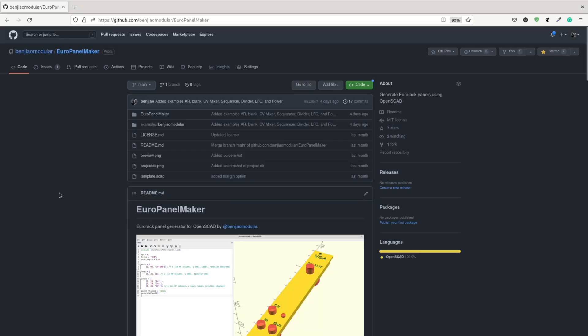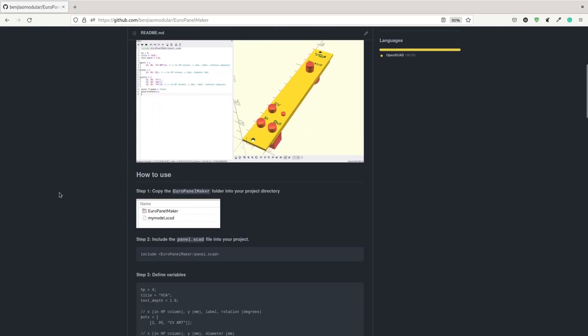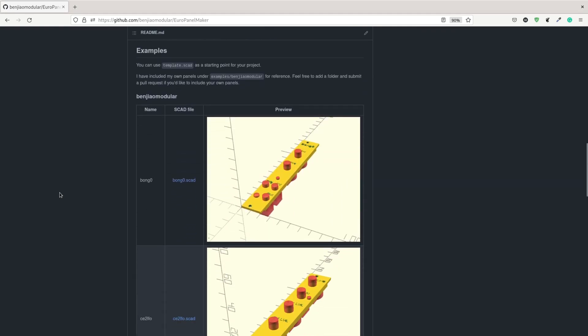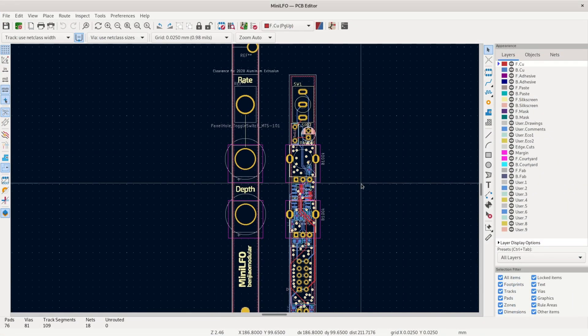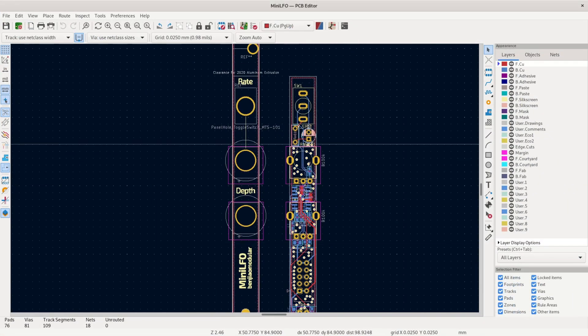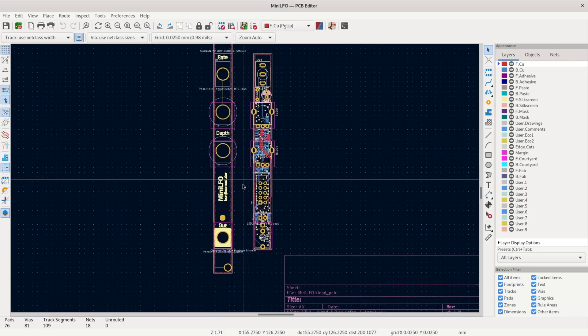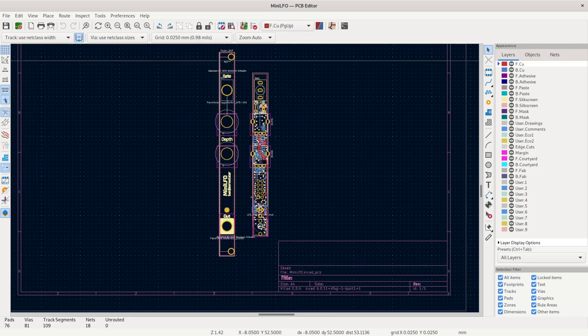I did the layout for the panel using my Euro Panel Maker library for OpenSCAD, which is available on GitHub. I was satisfied with how the perfboard prototype turned out, so I started to design the PCB. I used KiCad for my design, and I've already been drawing and editing my schematic as I go, so it was pretty easy to start working on the PCB layout.